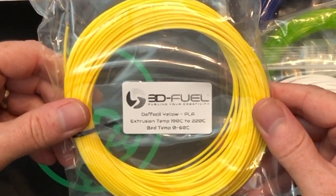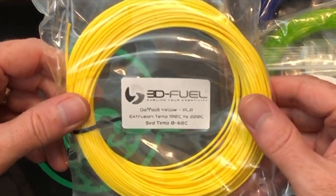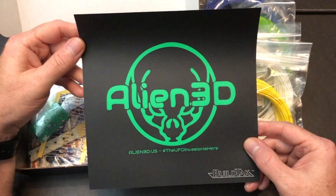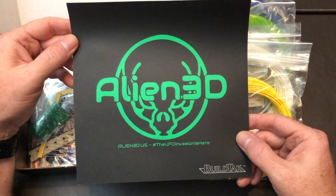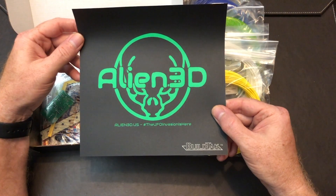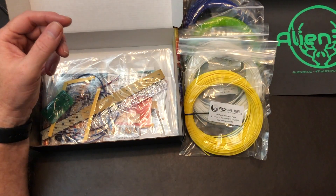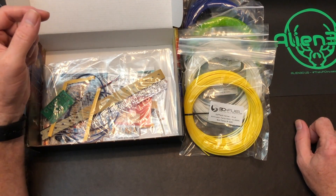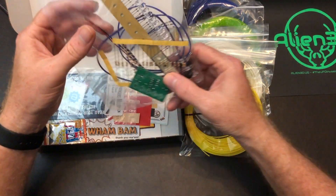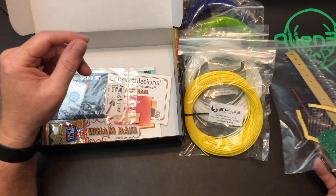We have some 3D Fuel Daffodil Yellow PLA, extrudes from 190 to 220°C on a bed from 0 to 60°C. That's cool — I like that color, it's a nice yellow. We have an Alien 3D BuildTac surface. That's a branded surface; I might put that on the back of one of my Wham Bam flexible build system sheets. Sometimes I want a texture and that gives me a texture. Even if I don't print on it, I'll keep it maybe as a backdrop where all my prints are.